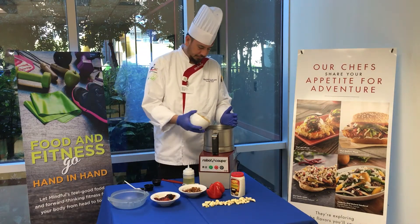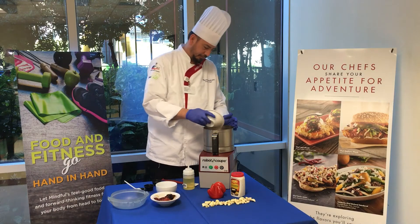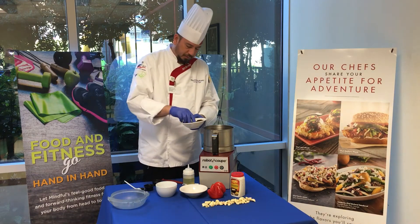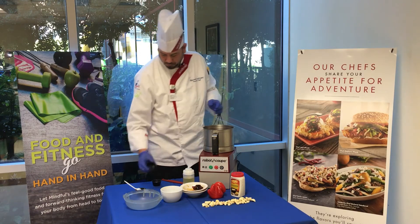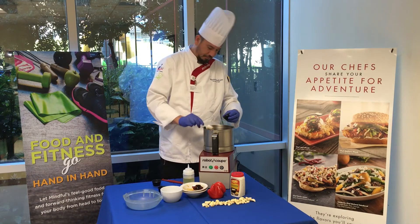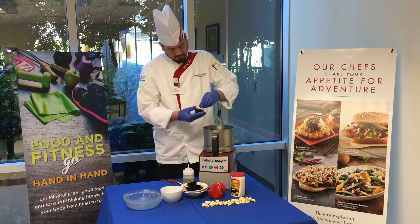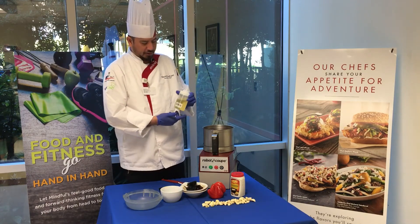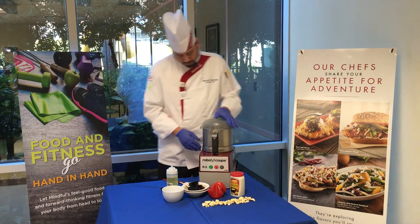First we'll add the chickpeas, then we'll add the roasted garlic, then we'll add the roasted red peppers. Add your lemon juice, your tahini — the sesame seed paste — and don't forget your salt and pepper to taste; start out with a good pinch. If you have your olive oil in a squirt bottle it will help as you pour. Lock your lid in nice and tight, and of course turn it on.